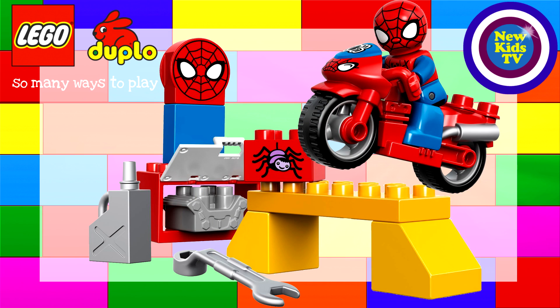Whoa, that is cool! I have to say this is by far my favorite one out of all the LEGO Duplo ones we've looked at so far. Look how cool Spidey is on that bike, jumping over that workbench — that's really really cool. And he's got his own little Spidey tower where he has a picture of himself up really high.